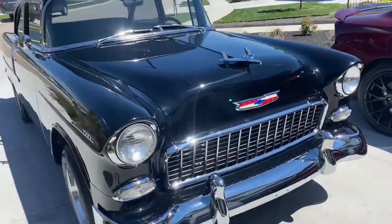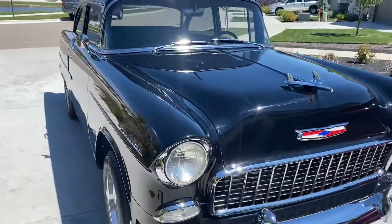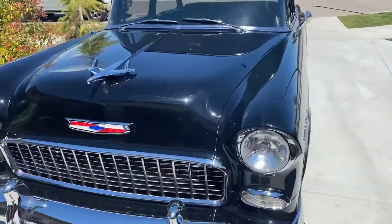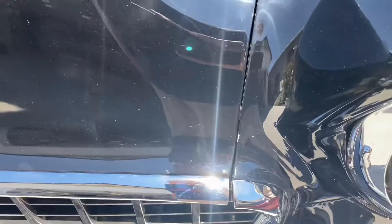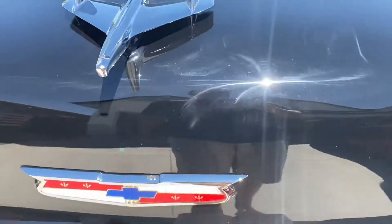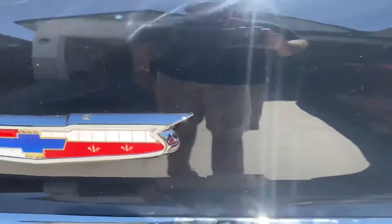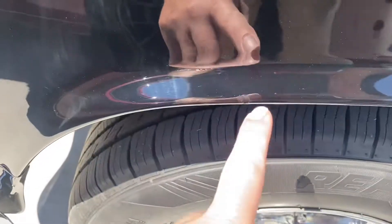I'm gonna do a video before we buff it — you can probably see some of the swirls in it. The guy done a great job on paint, you can see our hand prints where we've been working on it already. Got a few chips; the hood caught a little bit right there so we had to shim out the new core support and radiator. It's got a rock chip there already — I touched that up, and then I touched this one up. These roads in Idaho, they get that bad.